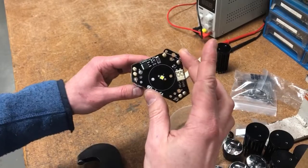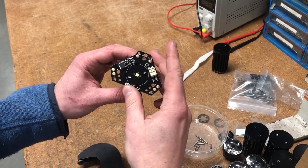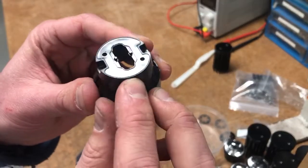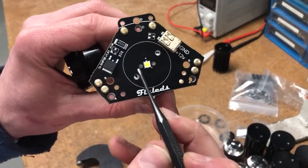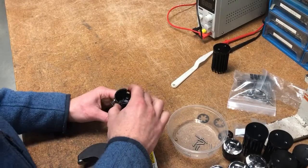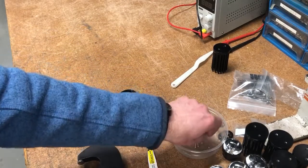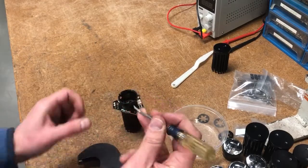Add the circuit board to the heatsink, aligning the holes in the board with the threaded holes in the heatsink. Next we add the lens holder, aligning the small pegs on the bottom of the lens holder to the corresponding holes on either side of the LED. Use the 2.5mm screws and screw them in by hand.